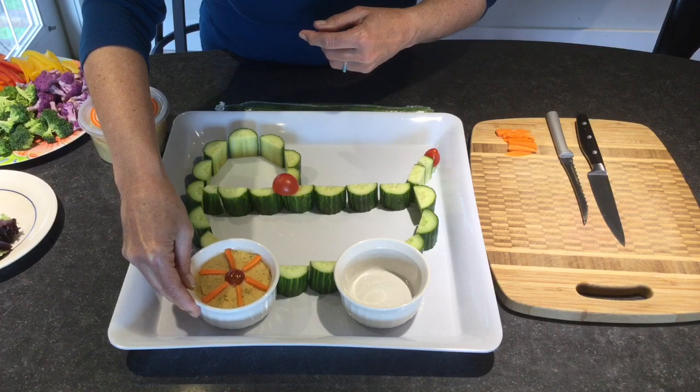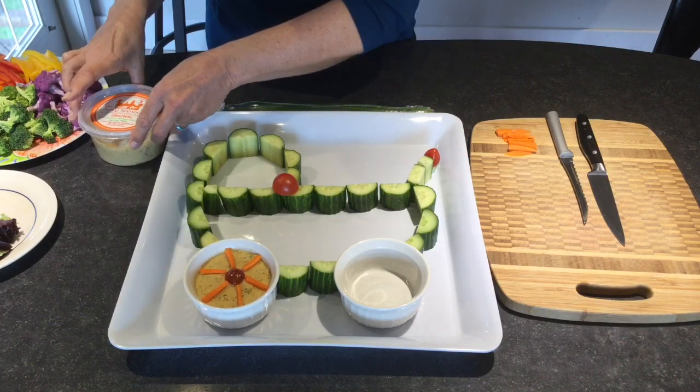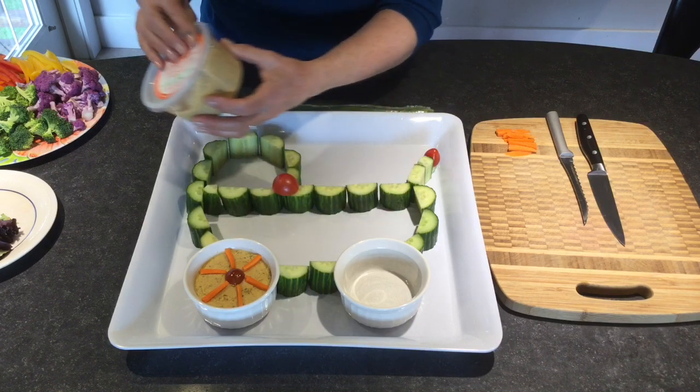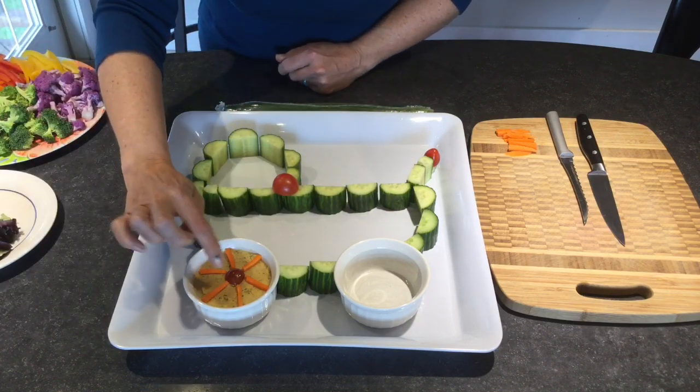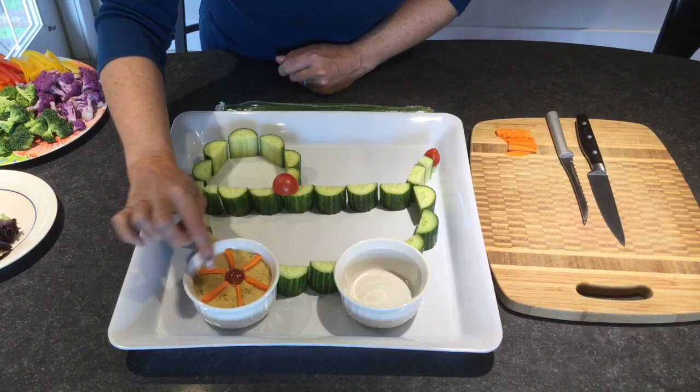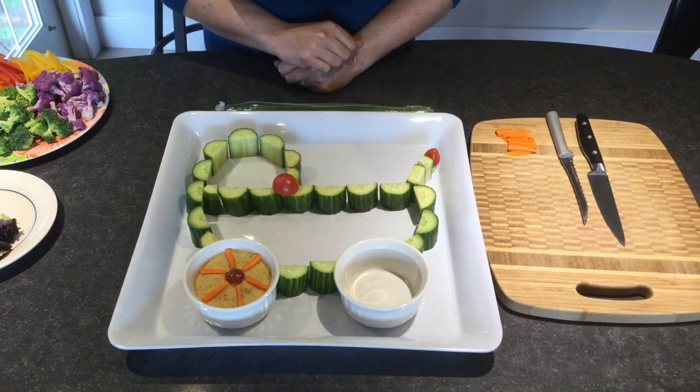I put in some hummus, but feel free to use any dip you want. Then I used a little slice of cherry tomato and cut up little pieces of carrot to make the spokes in the wheel. I'll do the same with this wheel here.